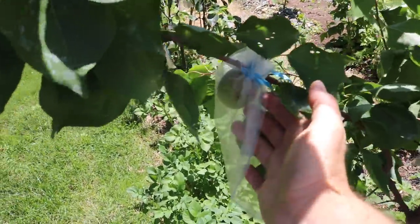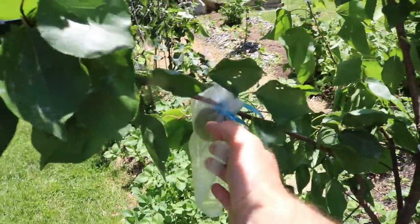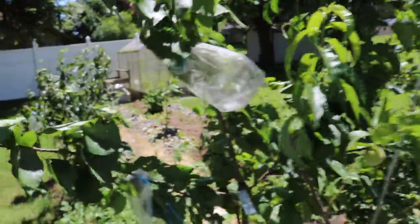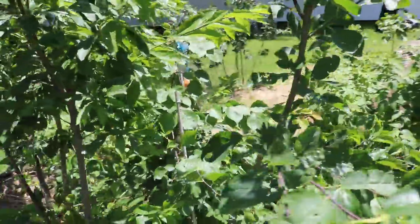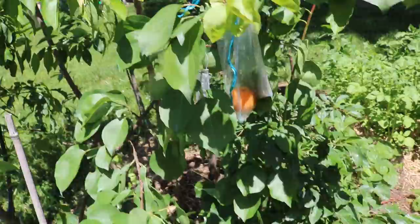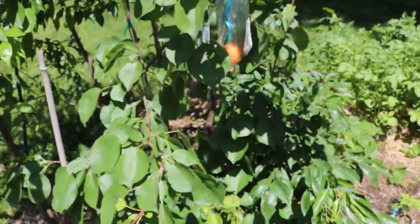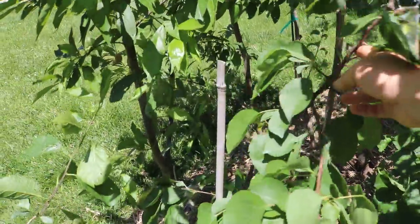I have over here another apricot tree — this one's called Tomcot. This is one that a lot of backyard growers are raving about. You can see it's a bit late though, compared to this variety over here which is called Early Blush. This is also one that a lot of backyard growers are raving about. So I'm excited to try this, and I'm expecting next year a lot better of a fruit set. This is the only apricot on this tree, but it's not a big deal because it's such a young tree.